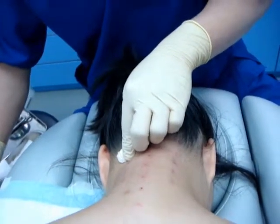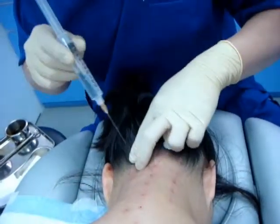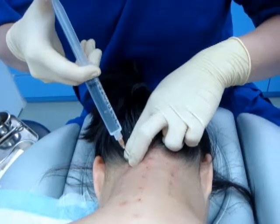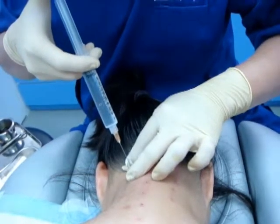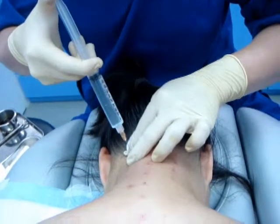Now we need to change to a longer needle because the facet joint is usually quite deep. This is a 25-gauge 2-inch needle. Right now I can touch the facet more easily. The technique is always: hit bone and inject. That is the facet.